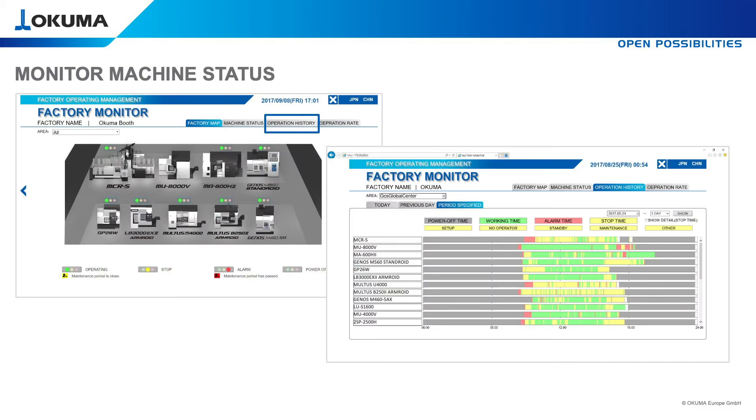To get an overview of all machines in one, use the operation history. The best case would be to see 100% green — meaning all of your machines running a full day without any stop. Tool changing or workpiece loading are shown in yellow. Red color means an alarm has occurred.